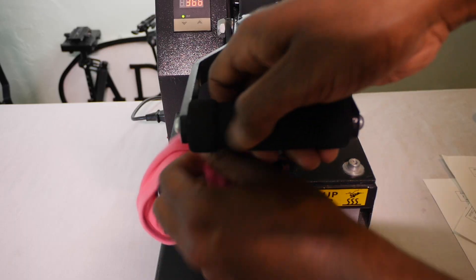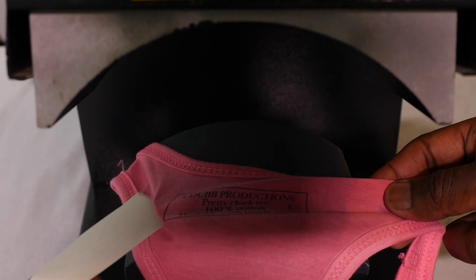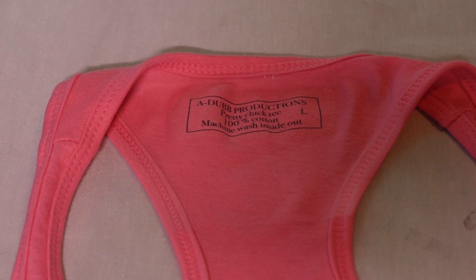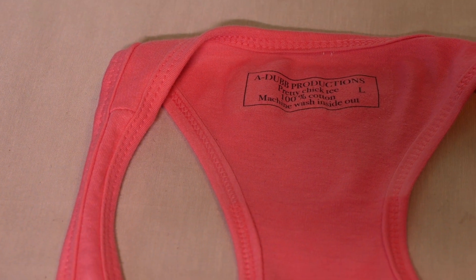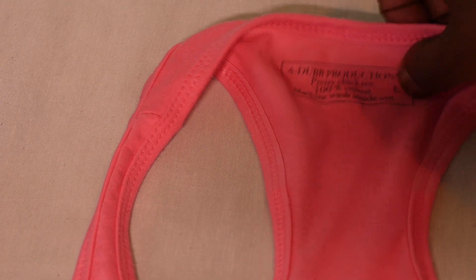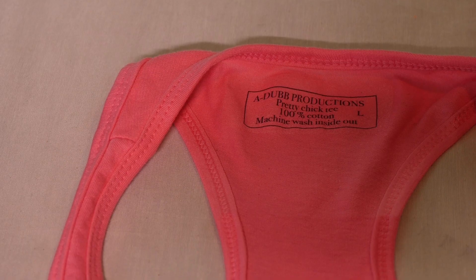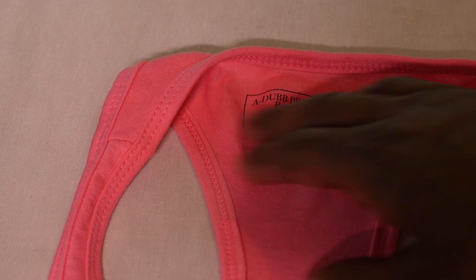After 30 seconds, lift it up and peel back the paper — and voilà! Look at this: a professional-looking, clean custom tag for your shirt. We're one step closer to getting our merchandise to the quality you see in stores. Custom tags, guys!